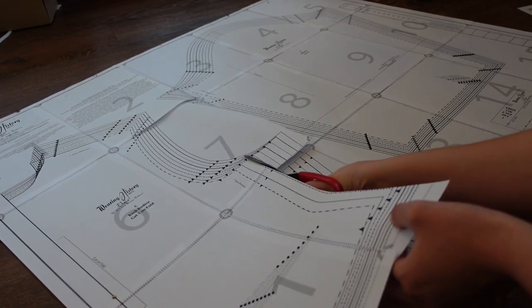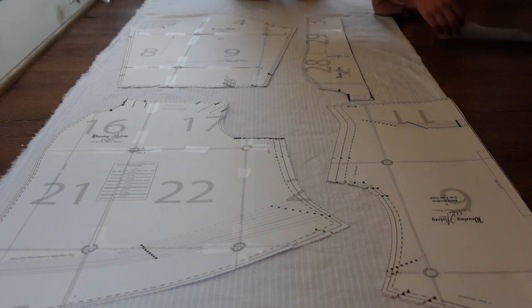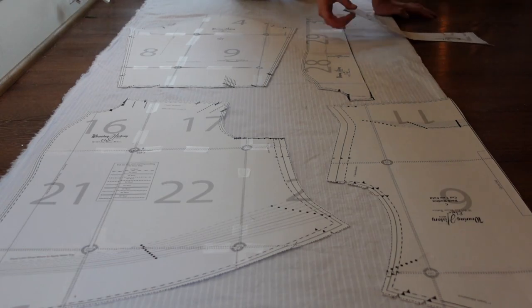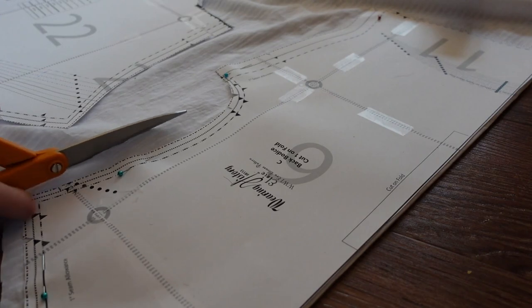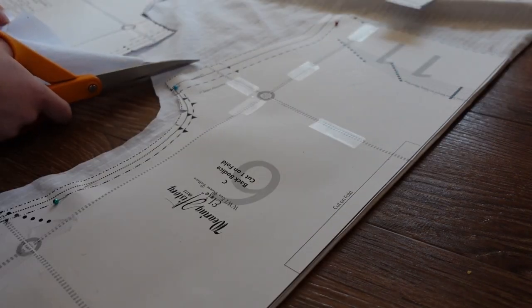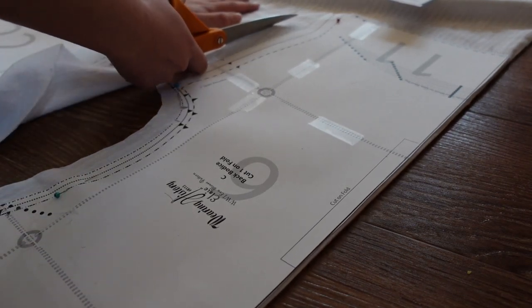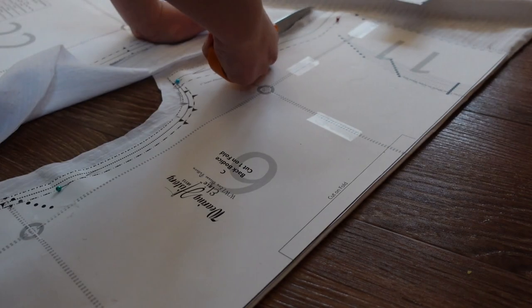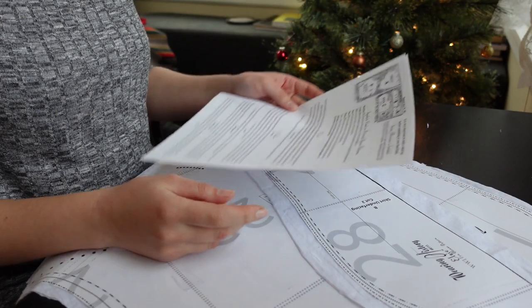I assembled and cut out my PDF pattern — no problems there — and laid the pieces out on my fabric, an ultra-fine and quite sheer striped cotton dobby. Then I cut out the fabric. You may notice that I'm leaving a large and frankly uneven seam allowance as I cut. This is because I did not bother to closely read the instructions. Seams are in fact already included in the pattern pieces, with no extra allowance necessary. This mistake haunted me for the rest of the project.